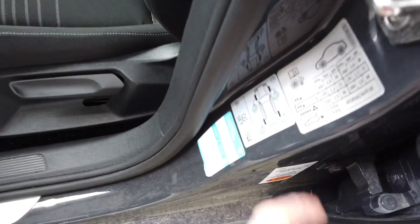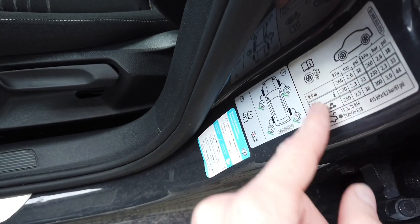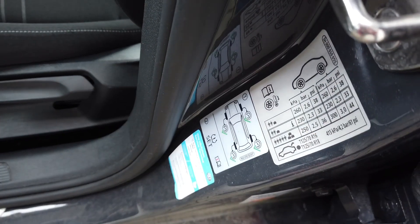In most cars, when you open the driver's door there's a sticker that says what the correct pressure is for different variants. Check that sticker and then check your tire pressure.